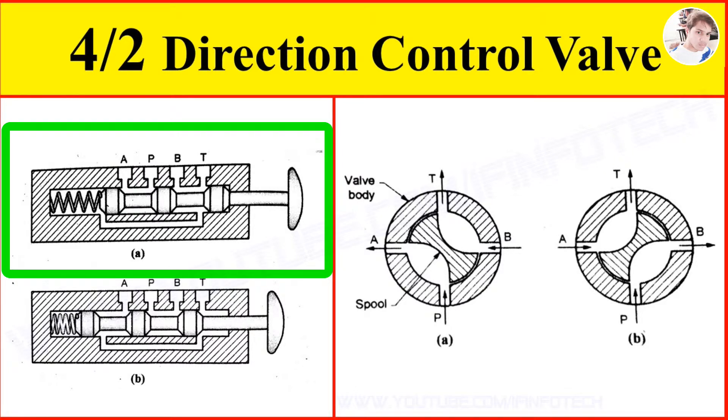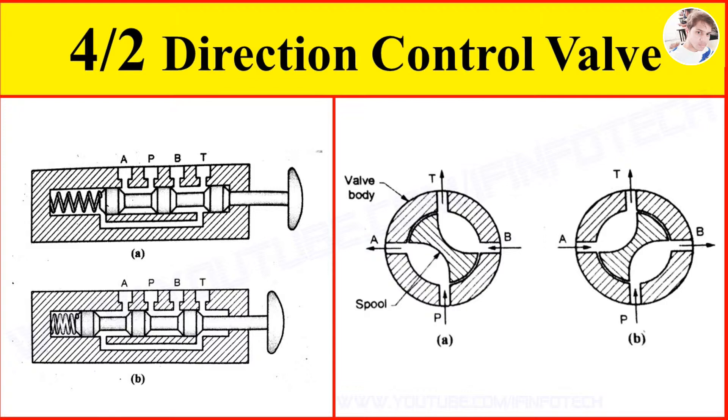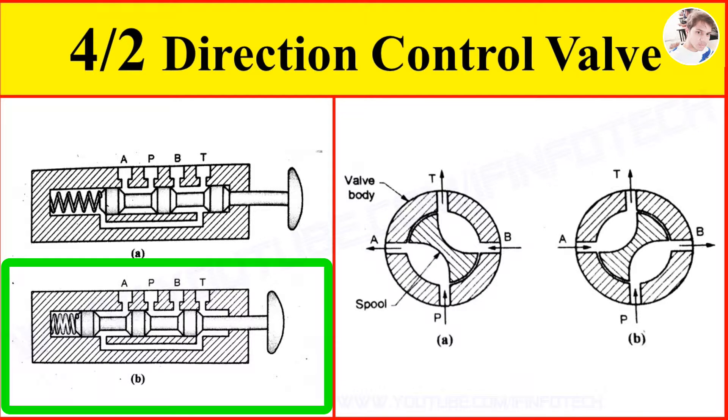Hence the double acting cylinder extends. When the push button is pressed, the spool position is as shown in figure B. There is a connection from port P to port B and port A to port T. Oil flows to the rod end port of the cylinder and comes out from the cap end port. Hence the double acting cylinder retracts.